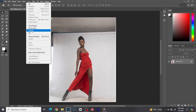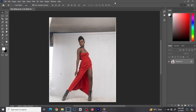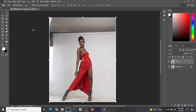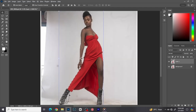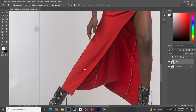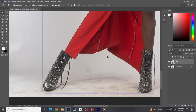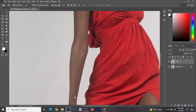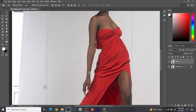First I'll make a copy of this layer with Ctrl+J, then I'll go to Select and click on Subject so Photoshop will make a selection of the subject. But as you know, Photoshop doesn't always make complete selections — the selections are not always that good. You can see around here the selections are not okay, so now we have to fine-tune those selections.